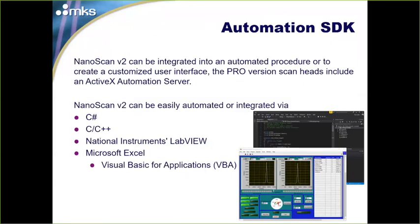For those integrating a NanoScan into their process or application, we provide an SDK — you'll need to purchase the NanoScan Professional version. This is an ActiveX-based SDK supporting C#, C, C++, LabVIEW, and even VBA in Microsoft Excel. It's very flexible with many options to pull data, results, or even control the system from your own application.